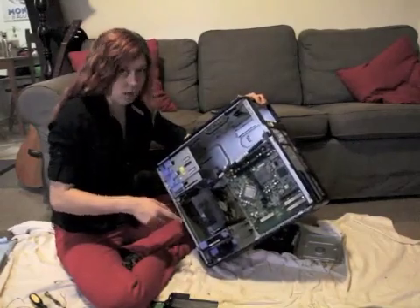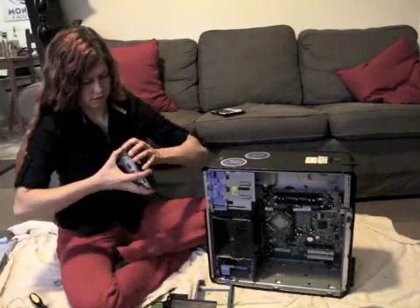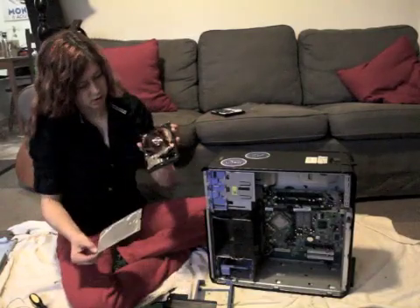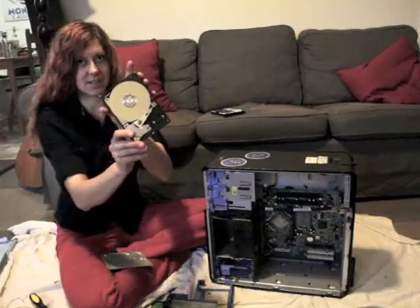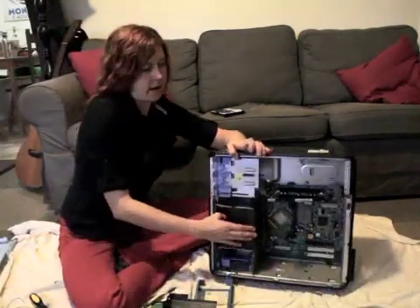Now I'm going to go to the hard drive. Here's the last screw, hopefully. So you can pull that off and you get to see the actual hard drive. And now I'm going to try and get the main fan.